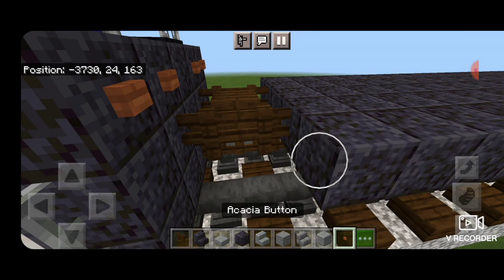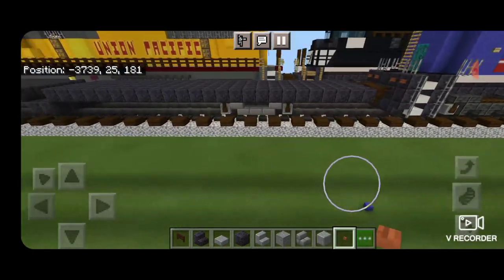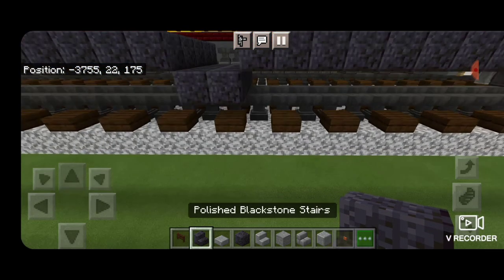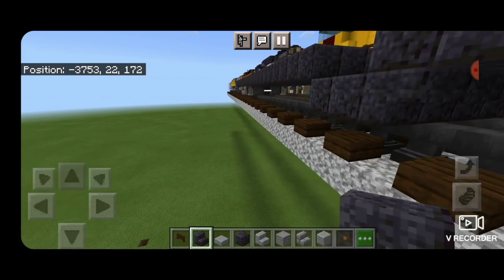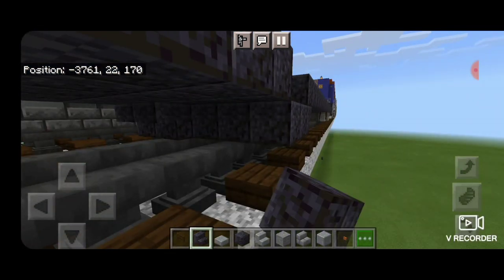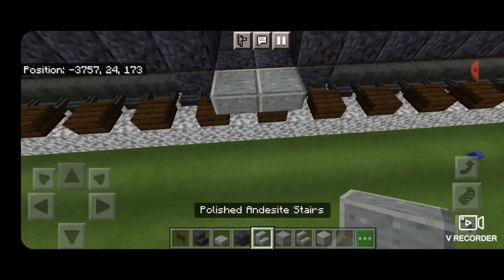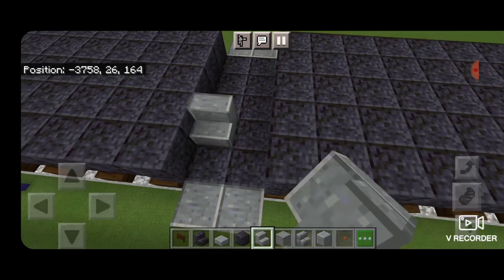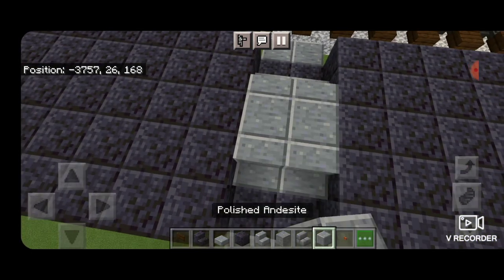Put an acacia button on each of the outside edges at the other end. Then swing down underneath the middle and take out a polished blackstone stair. Come underneath where it dips down and put five upside down stairs across here, and the same thing on the other end with five upside down stairs going the opposite way. Then on the side where it dips down, two upside down polished andesite stairs on each side in front of that dip, then two right-side-up stairs one block in on each side, and two polished andesite in the middle.